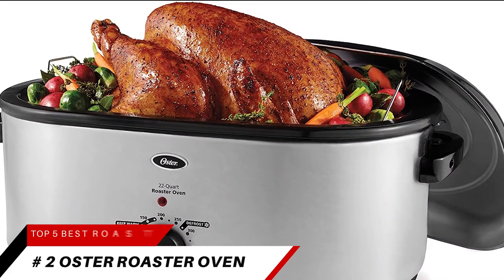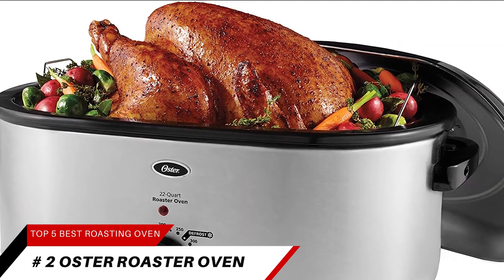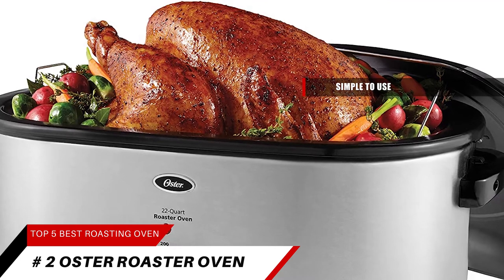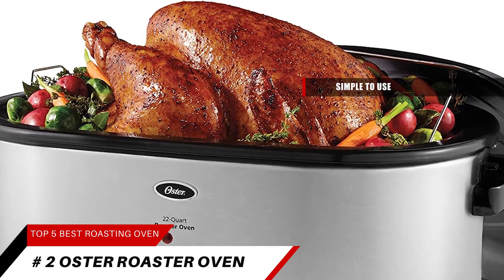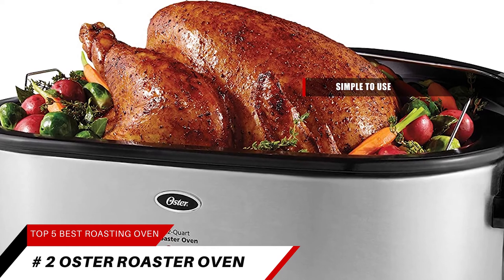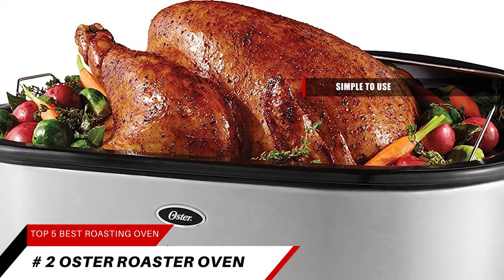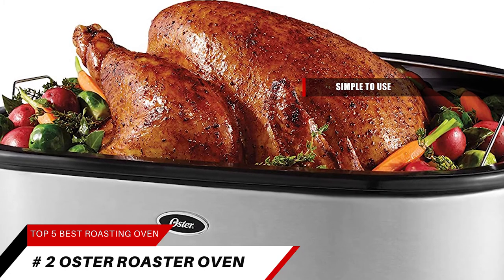Ranking high at number two, it's the Oster Roaster Oven. Simple and easy — Oster Roaster Ovens are simple to use with foolproof results, and help you make holiday and special occasion meals that are moist, tender, and delicious. Plus, you save time and energy while doubling your regular oven space for more efficient meal prep.